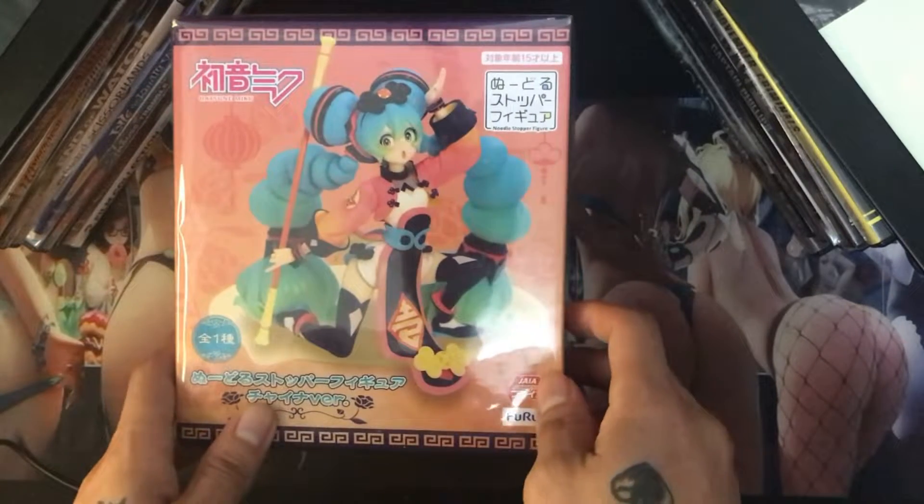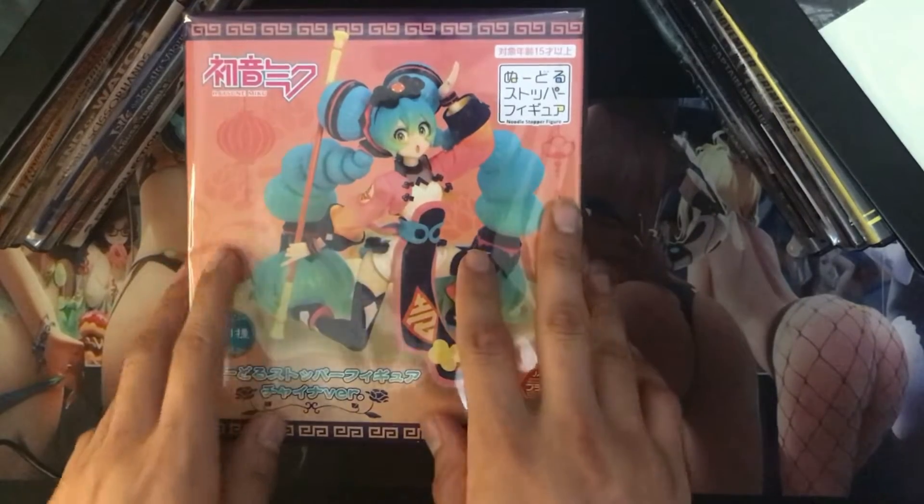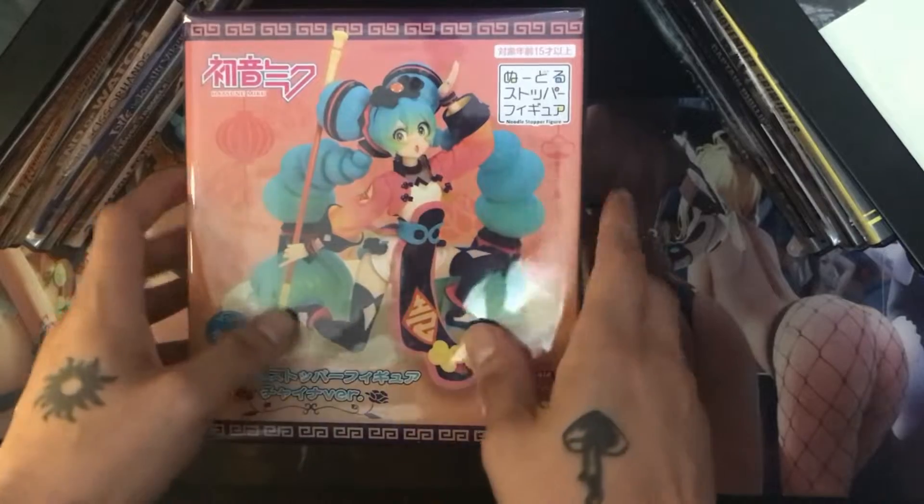I have a bunch of other figures that came in recently, a couple more coming in tomorrow, so I have a bunch of videos I need to make for you guys.